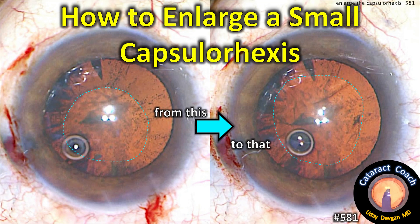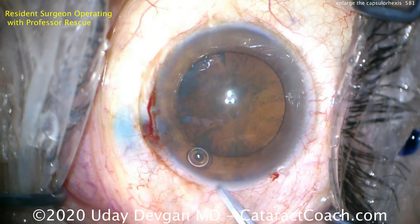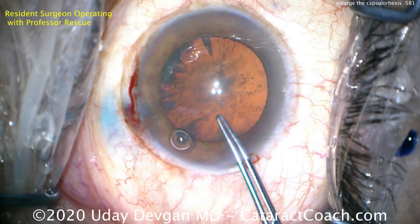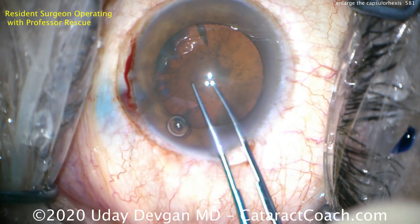CataractCoach.com — how to enlarge a small capsulorrhexis. Go from a small irregular one to a nice round and centered larger capsulorrhexis. Let me show you this case where a resident is operating.